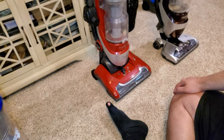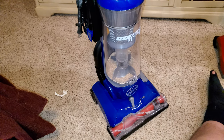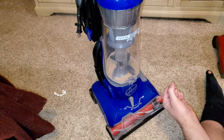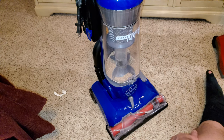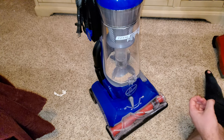Hello everyone, we have three machines with us today. We're going to be doing a video on why I picked these vacuums as my best budget picks, best buy vacuums. First I'm going to start off at $130 with the Total Home Pet. I picked this machine as a great budget option, probably the best budget option I've used.